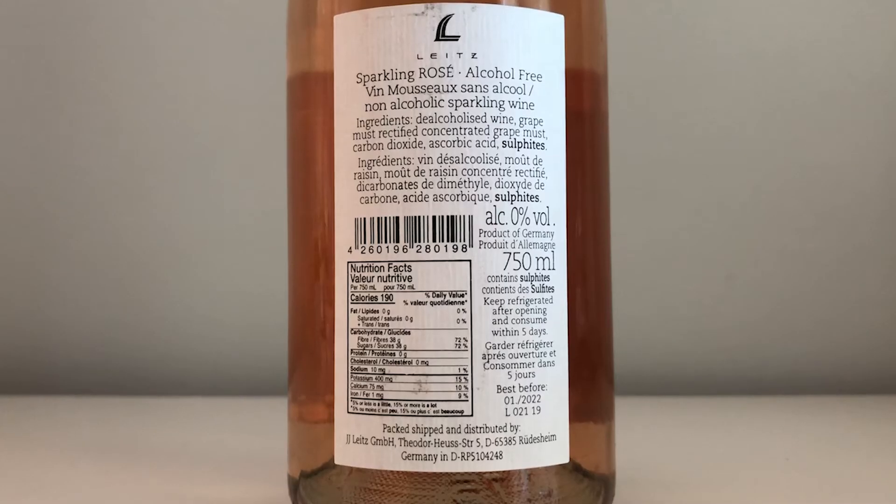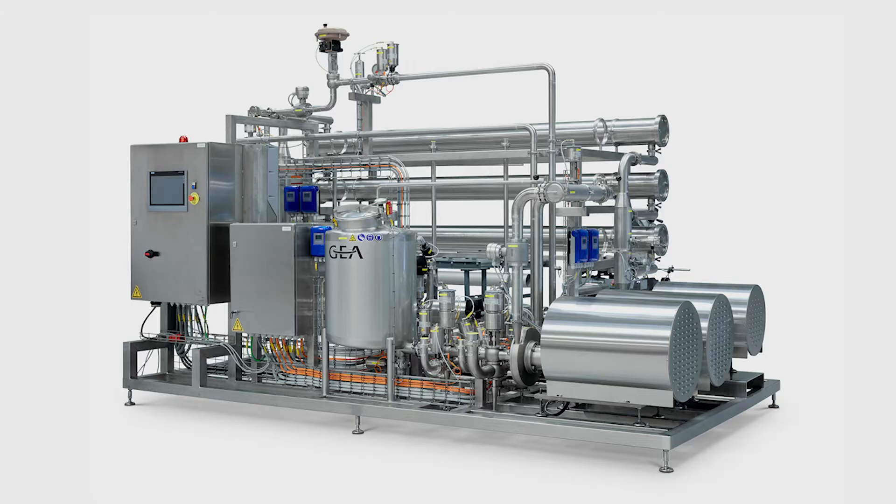That's its boiling point. But if you apply a vacuum, you can basically get this boiling point down. In our specific case, the company we're working with has a patent on how they apply the vacuum. That seems to be so efficient that they get it down to, in a perfect scenario, 24 degrees Celsius. So the temperature just goes up to 24, they hold it for a minute, and then it's cooled down right away again.